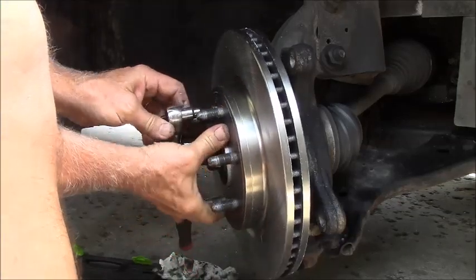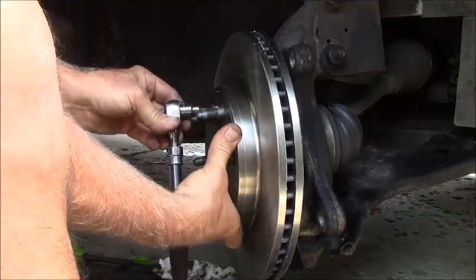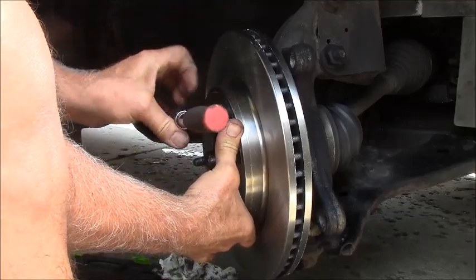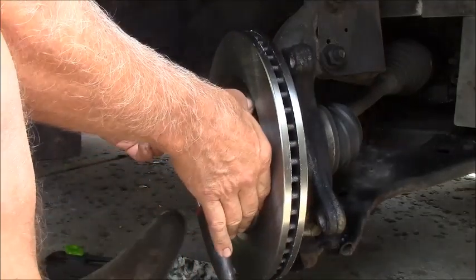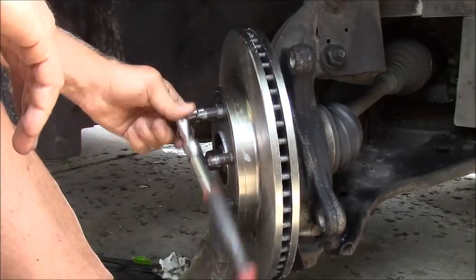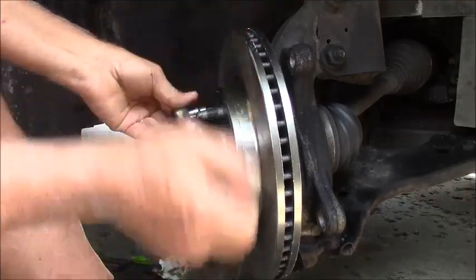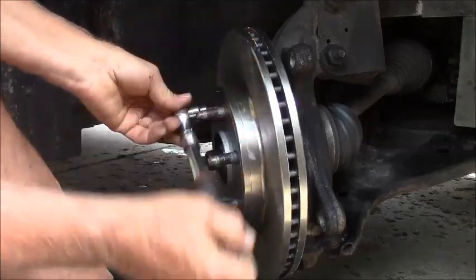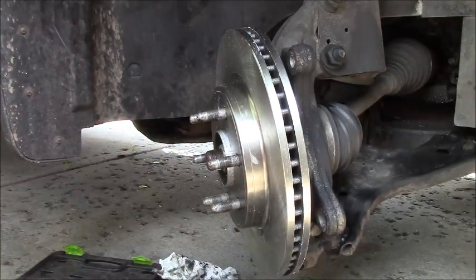I probably should put a lug nut on there to hold the rotor - that would be smart. I've got my handy dandy extendo-handle Harbor Freight 3/8-inch wrench combo here, and it's been remarkably useful. I'm just going to give that a little test - just a little pop. I'm not going to reef that down.